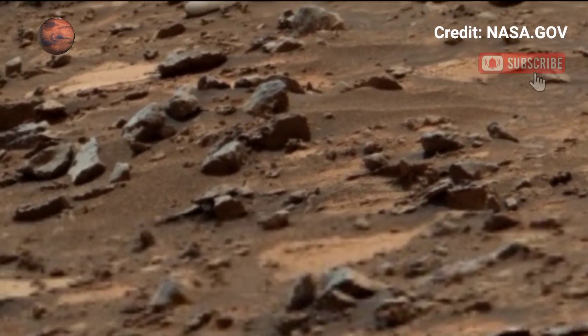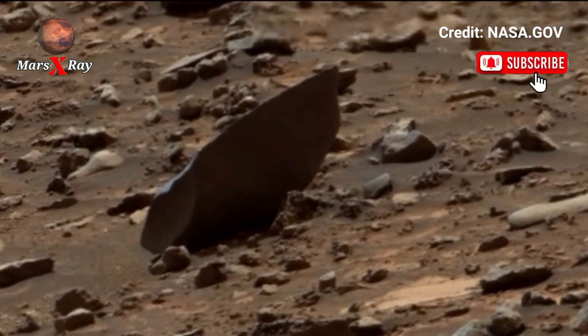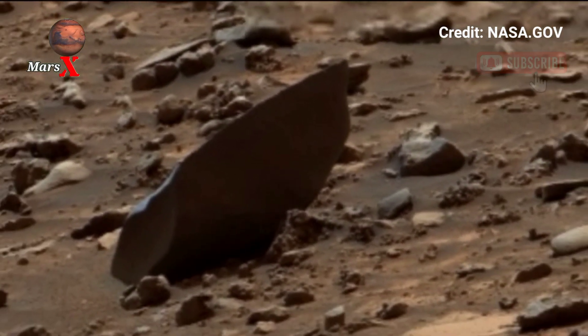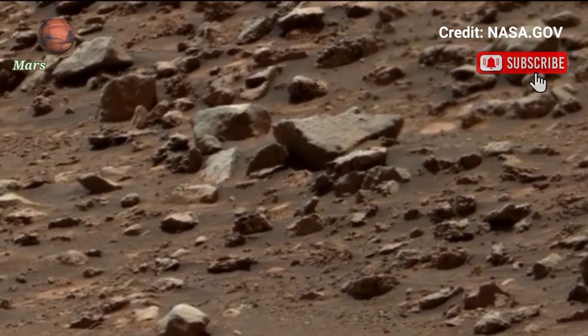Hi guys, welcome back to the YouTube channel. NASA's Mars Perseverance Rover, Sol 1614. In this video, NASA's Perseverance Rover turns its camera for a full panoramic sweep of Mars. High-resolution imagery shows...